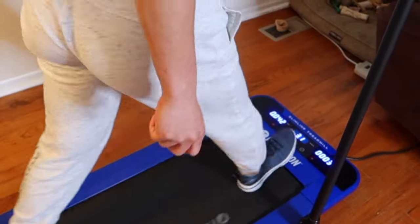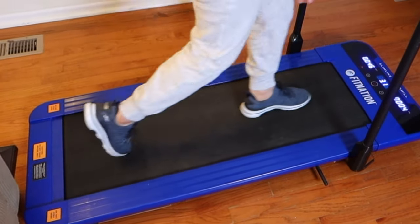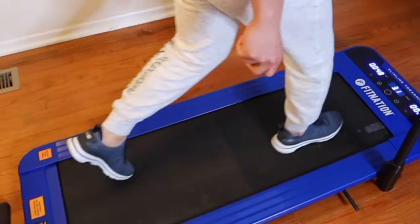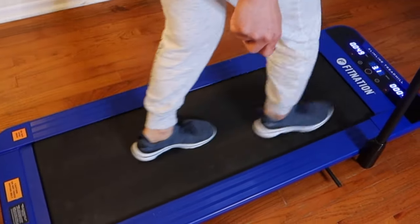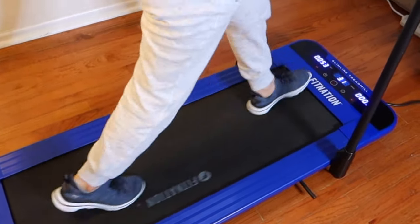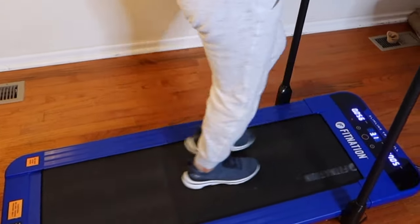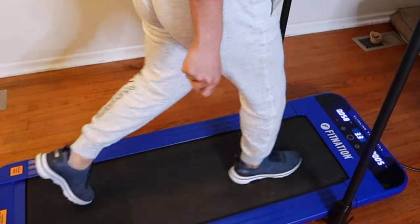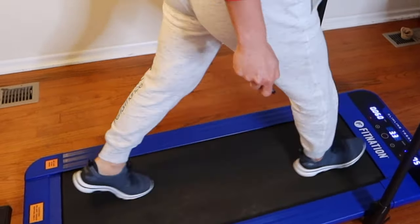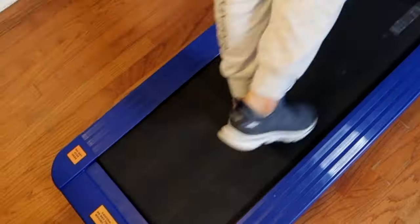Someone else had a question about how noisy it is — specifically if they're in an apartment on the second floor. We have a basement, so I went downstairs and listened while Lil was walking on it, and it's not loud at all. We just have sub-flooring and hardwood with no insulation. In an apartment building they do put insulation between floors, so it'll be even quieter. And since it's a walking treadmill, you're not running on it, which would make a lot of noise for the people below.